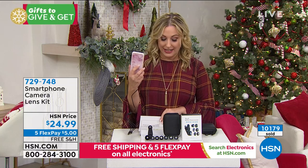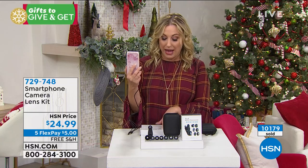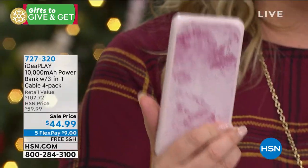I also want to mention another product that Julie presents — 10,000 milliamp power banks, three-in-one cable.